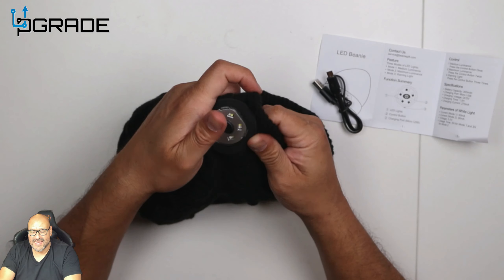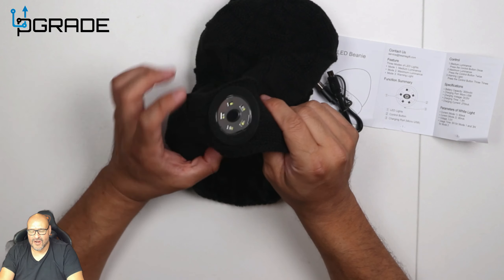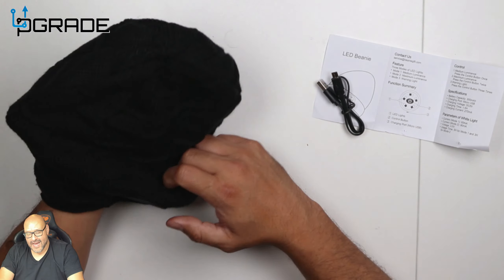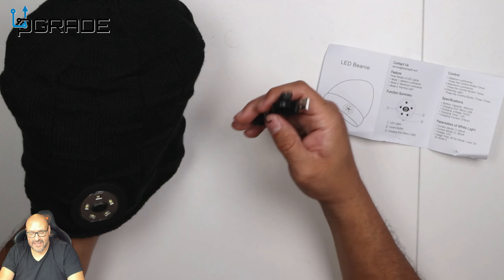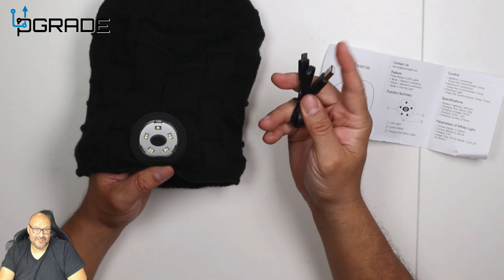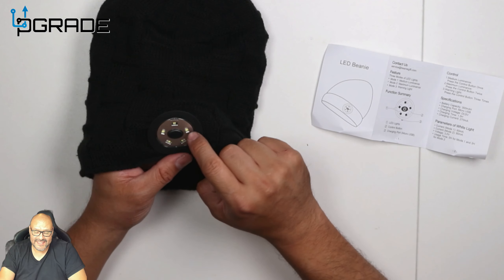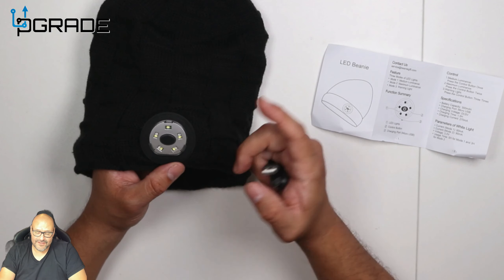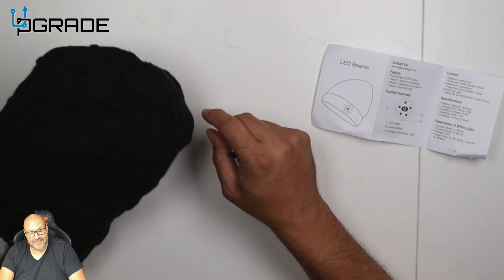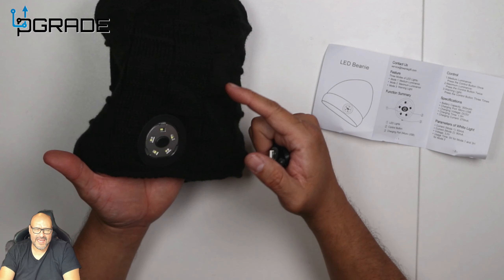Just put it back and it fits perfectly. Charging is straightforward — you take the module off and can still wear the beanie without it. It charges for about five hours and you can use it all day. Five LED lights, power button right in the center — you can't miss it. You can wear the beanie backwards or forwards either way.